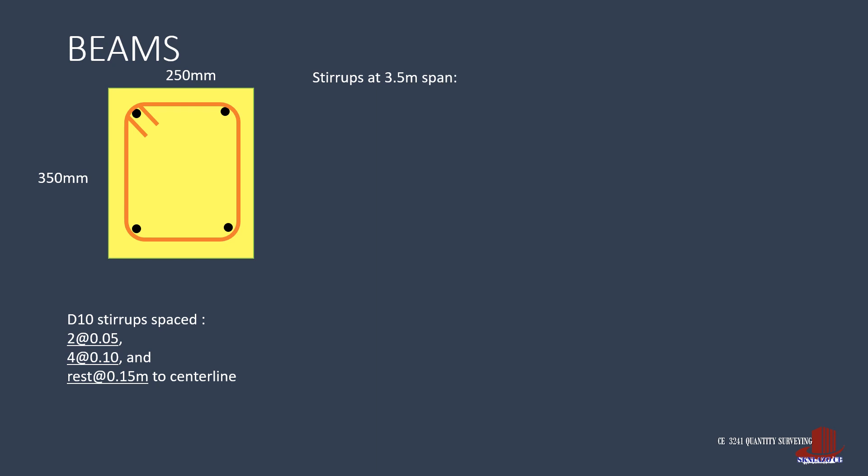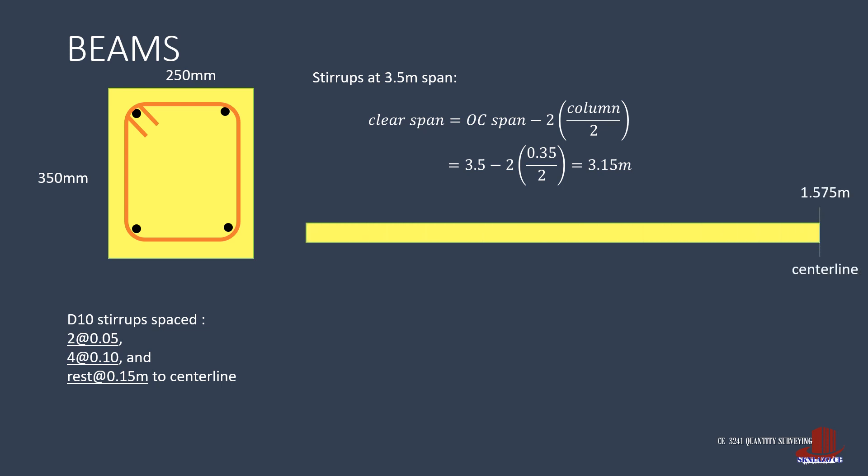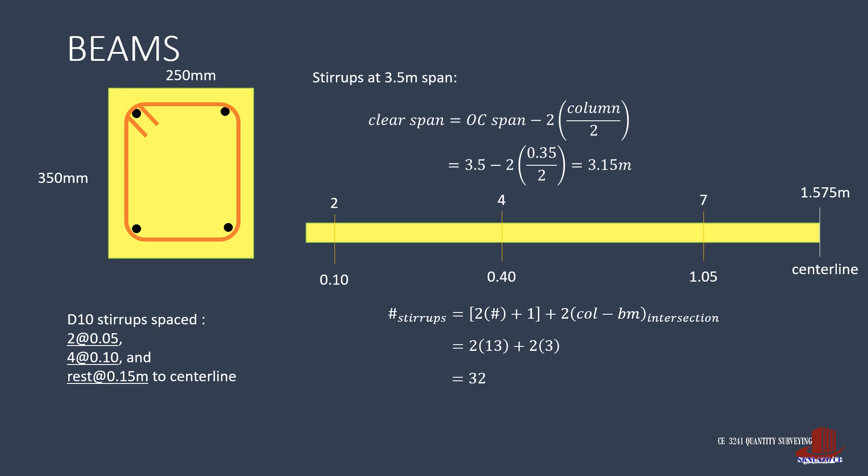For the 3.5 meter span beam, the clear span is 3.5 less 0.35 divided by 2, giving 3.15 meters, with a center line of 1.575 meters. Stirrups placed: 2 at 2 inches, 4 at 4 inches, and 7 at 6 inches, leaving a remaining span of 0.05 meters — within design spacing. The total number of stirrups per beam is twice 13 plus 2 times 3, giving 32. For two beams, that is 64 pieces of D10 bars.